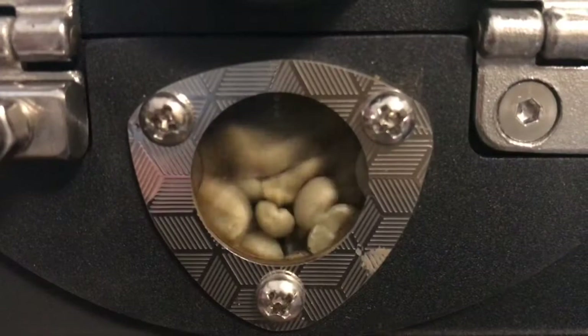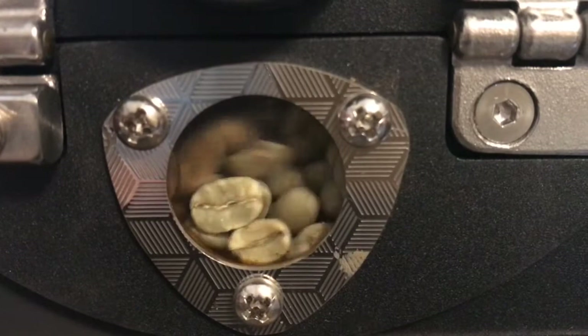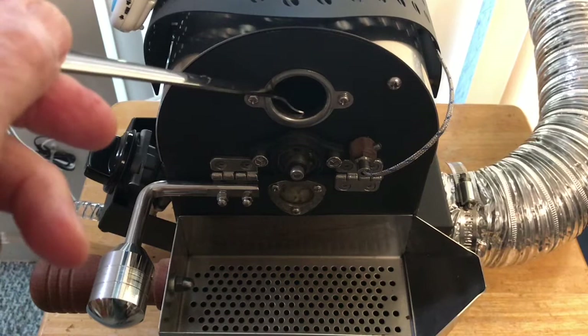Here's a close-up view of the roasting window. It's actually pretty nice. Let's stop it and go back. Experiment with the spoon.